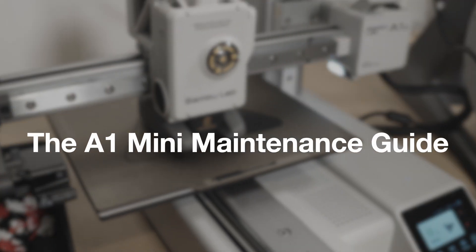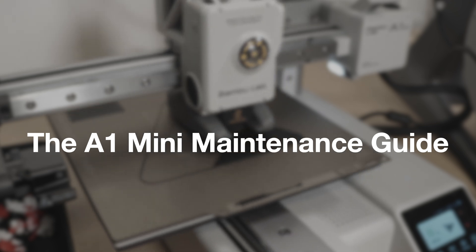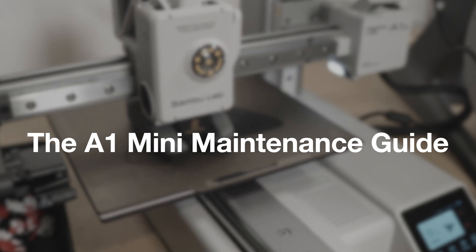In this video we're going to be going over some maintenance tips for the A1 Mini. If you guys find this video useful, could you please leave a like, a comment, and subscribe? It really goes a long way in helping us grow the channel. We also do giveaways here, so it keeps you informed for those.